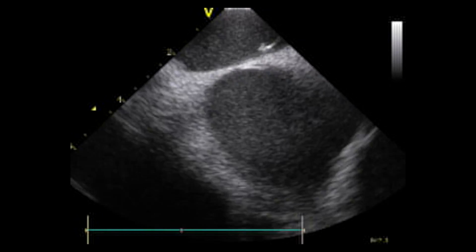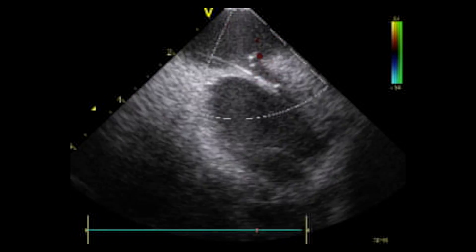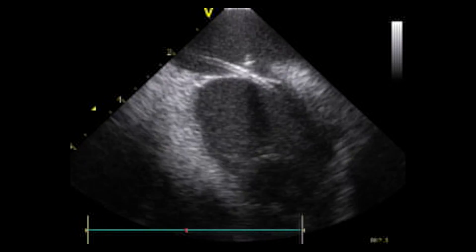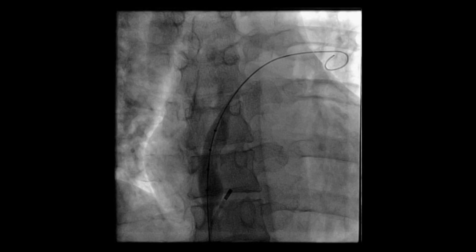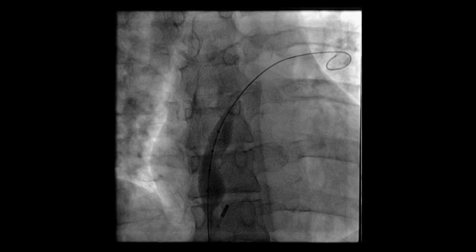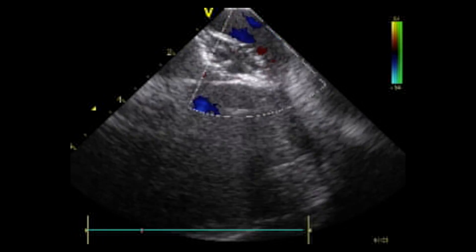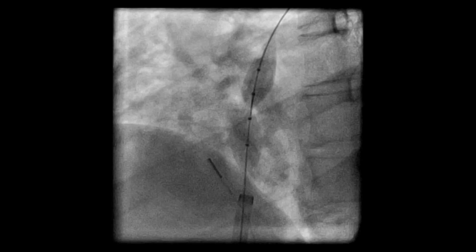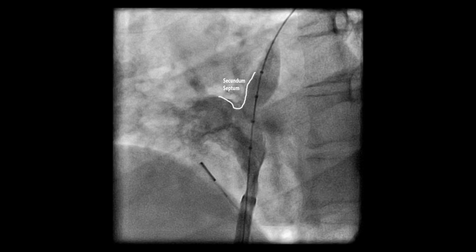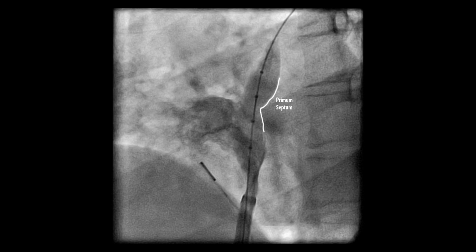Remodeling the atrial septal aneurysm allowed the placement of an O32 wire through the patent foramen ovale. The wire is advanced through the upper pulmonary vein, giving us a track to run the Noble Stitch EL. A sizing balloon is placed over the O32 wire and through the PFO tunnel. The sizing balloon will allow us to determine the diameter of the PFO tunnel. Additionally, we will be able to see the septum secundum and identify the margin of the septum primum, as shown here by angiographic control.